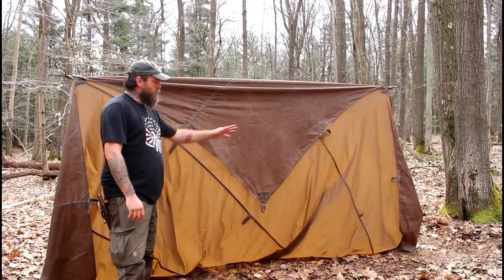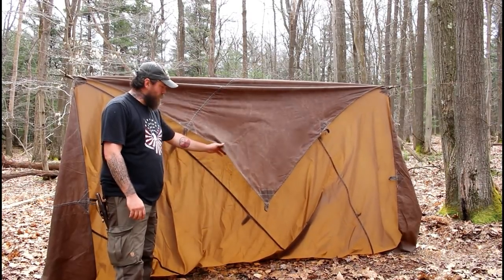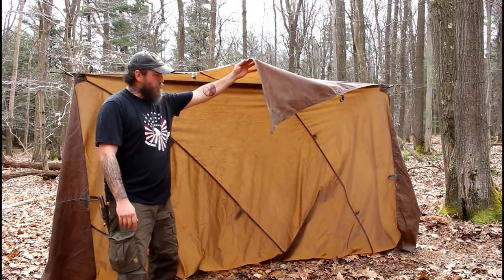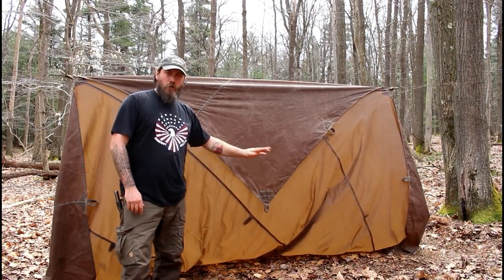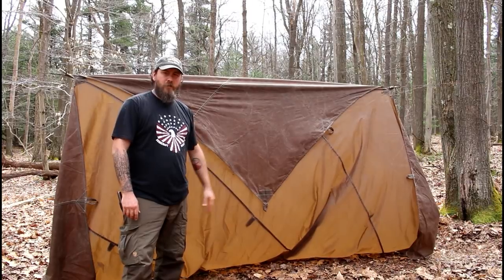Once you've got it up on your ridge line, you should have something that looks just like this. You've got a triangle shape hanging out in the front and just the rest of your tarp laying down off the back. So now we're going to go around to the back and I'll show you how to stake that out.